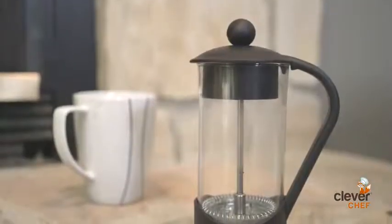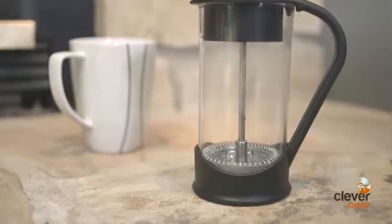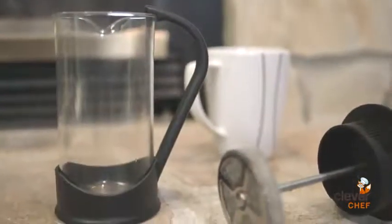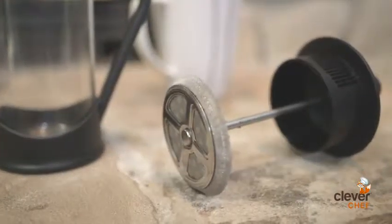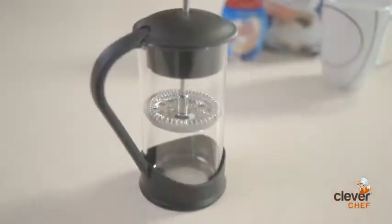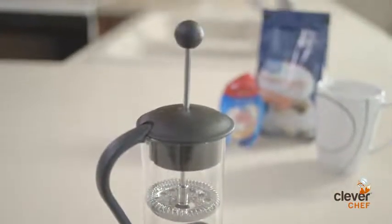This durable French Press features a heat-resistant glass beaker with a plastic handle and base. The three-part stainless steel mesh plunger is perfect for extracting the right amount of taste and aroma from your favorite choice of premium coffee. Each press yields one brew, and our French Press allows you to customize each cup for whomever you may have over.